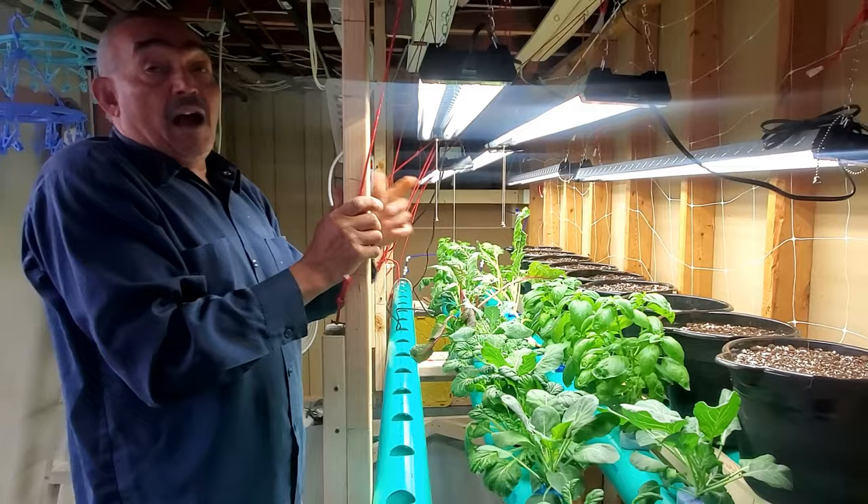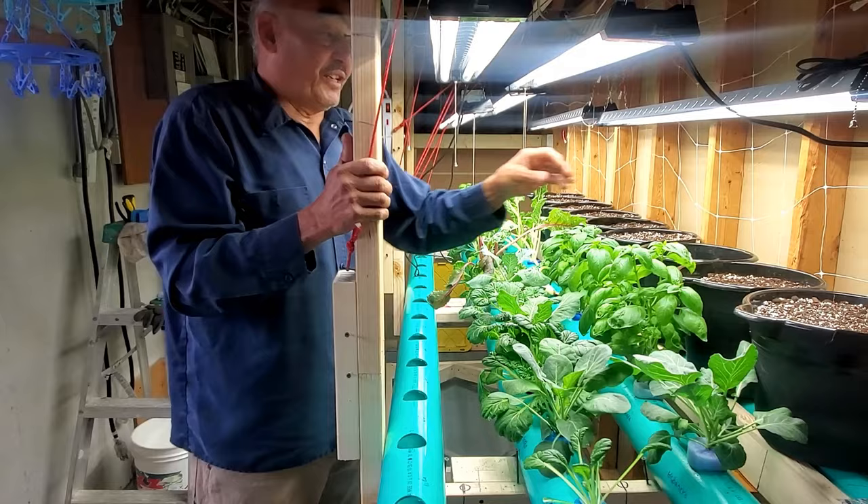I'm afraid that this is going to suck up a lot of nutrients to keep this peat moss moist.